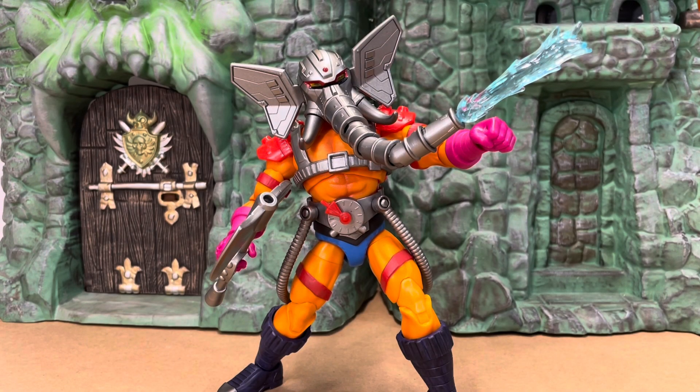Alright, if you enjoyed this look at New Eternia Snout Spout, please give me a like and subscribe, and look forward to our next video — who knows what we'll be getting into next. Thank you and have a great day, bye-bye!